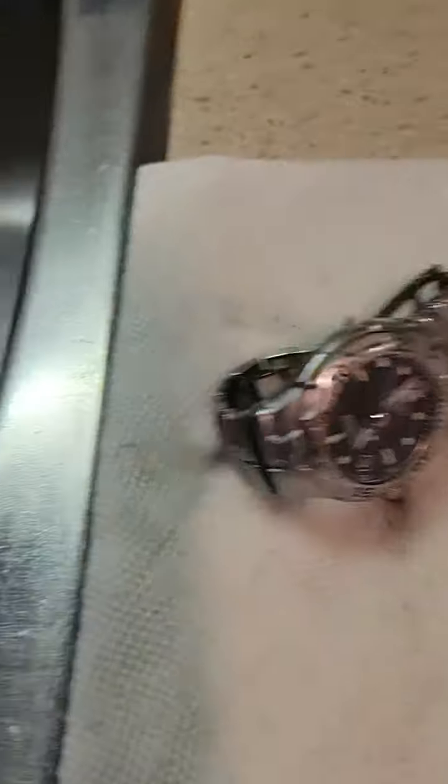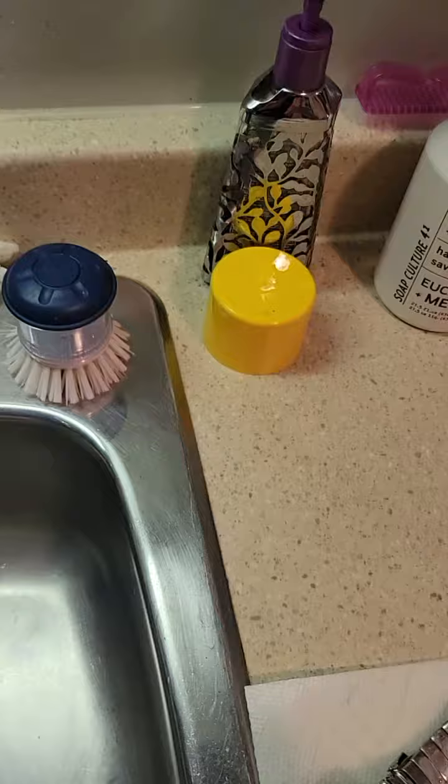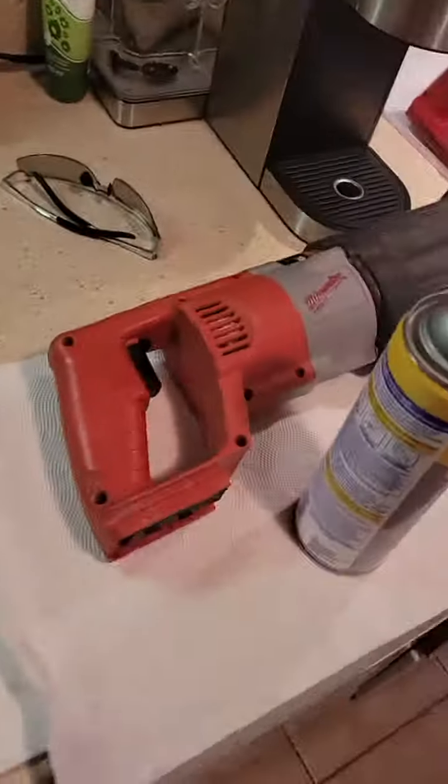And a watch — look at this. Look at the dirt, it's just coming right out of it. It's a great cleaner, and I hope you take that tip and save a lot of time and keep your tools clean.